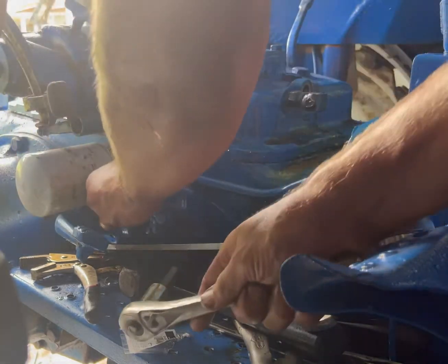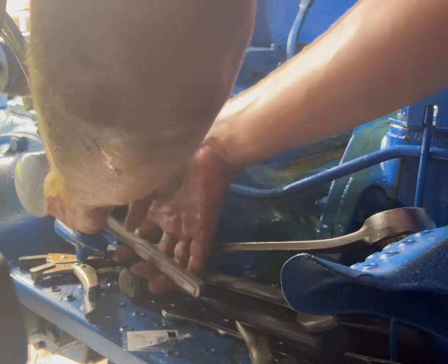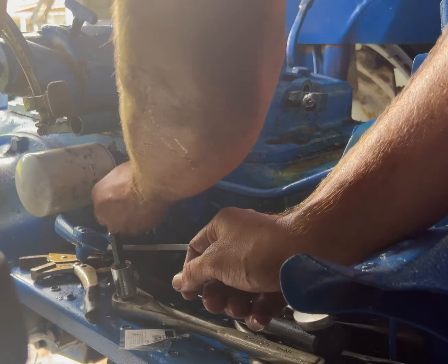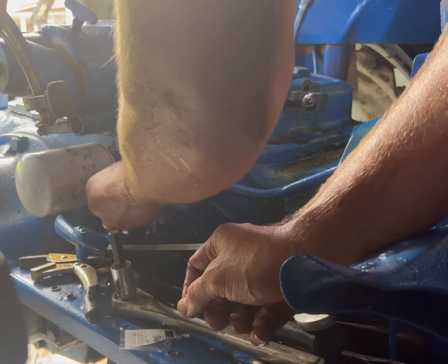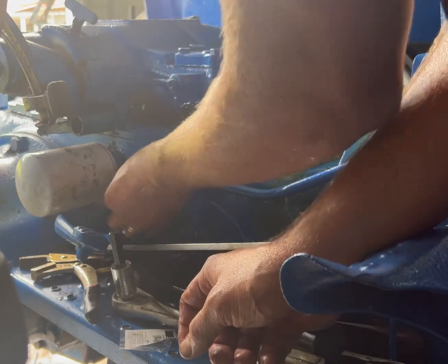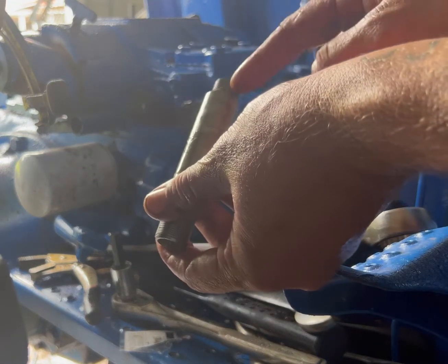I've taken all the bolts on the draft cover off and this is the only one I haven't undone. This is the bypass tube for the cooler, and if you don't get this out before you try to take the draft cover off, you're going to shear this piece off.